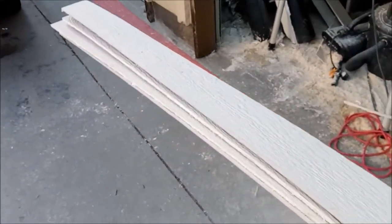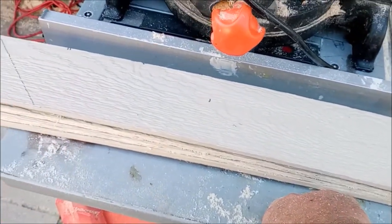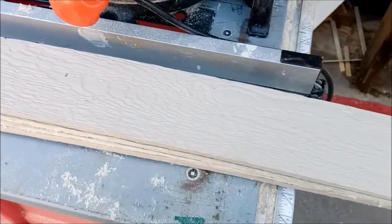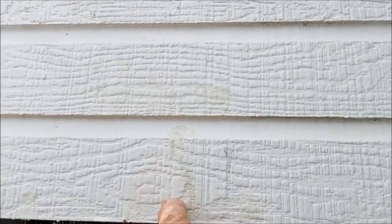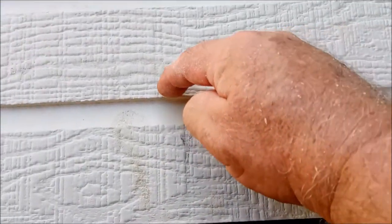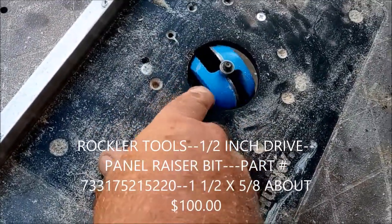If you have some short sections of siding to do, go ahead and cut those to length on your chop saw so you don't have to handle the full-length piece. In our case we've got about three pieces around 60 inches and three around 100 inches to cut, so I'm going to cut those first so they're easier to handle on the router table. Next, take a piece of your old siding and cut right down that line - cut a piece of it off - because you're going to use that as a depth gauge for your router.